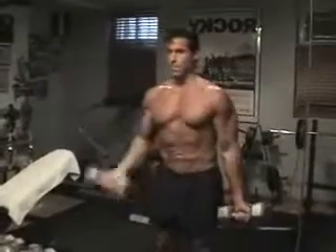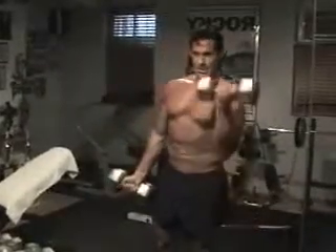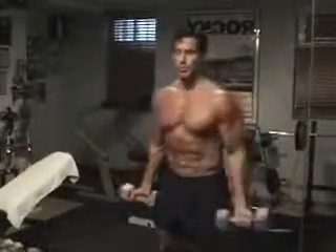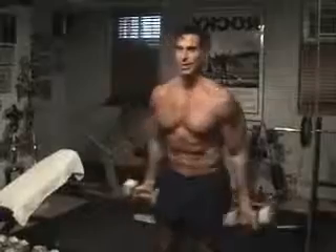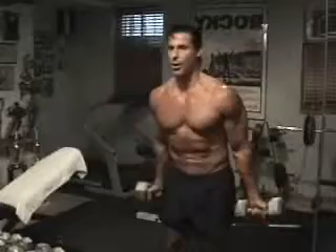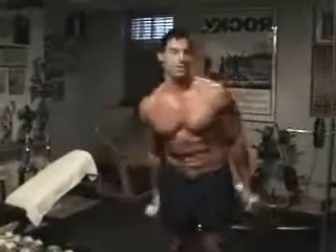6, 7, 8 — you can move the body around a little bit, you don't want to stay too stiff. 9, get that last one. 10. Hold on. Squeeze. Oh yeah.